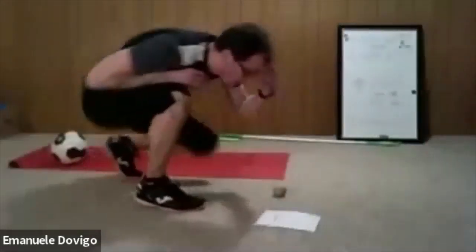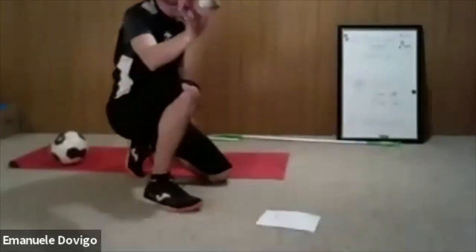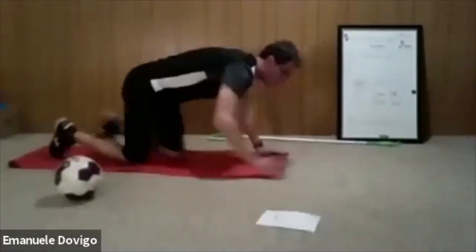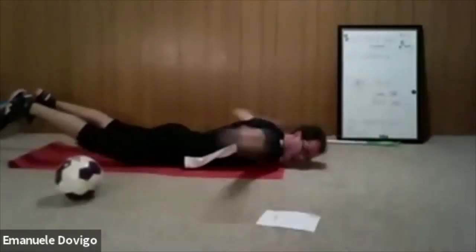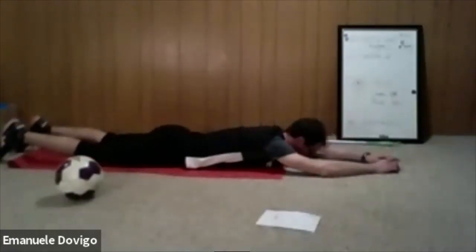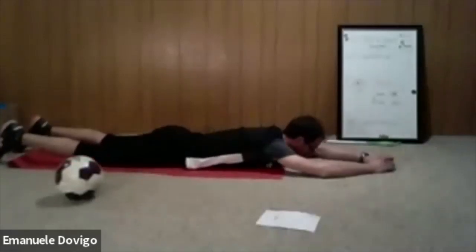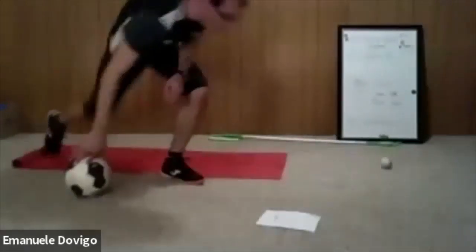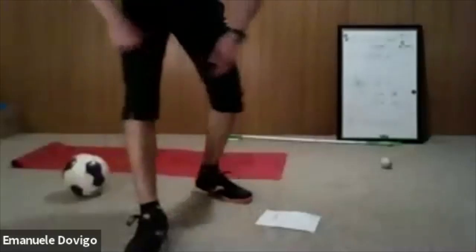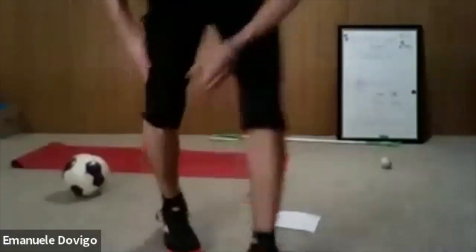Now we have the superman with the ball pass. Take a small ball — or bigger if you want. Get into superman position, pass the ball, and back down. Up, pass, back down — keep going. Two more exercises and then one more set after. We need to finish strong.